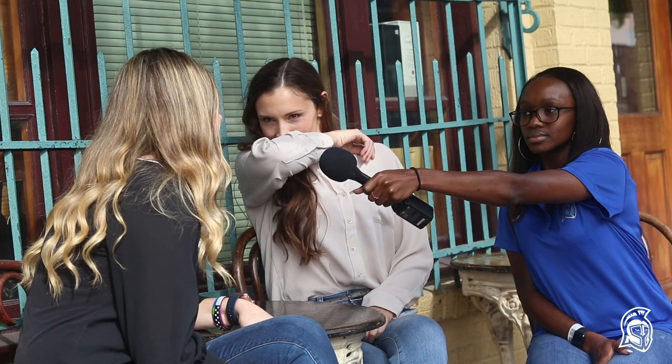We're here at Spring Media Day with Grace and Jacqueline. So Grace, what are your walk-up songs going to be? I'm probably going to do 'Icon' by Jaden Smith. And Jacqueline, what do you think yours are going to be? I might be thinking about a throwback — maybe 'Shake Your Tail Feather.' I don't really know yet.